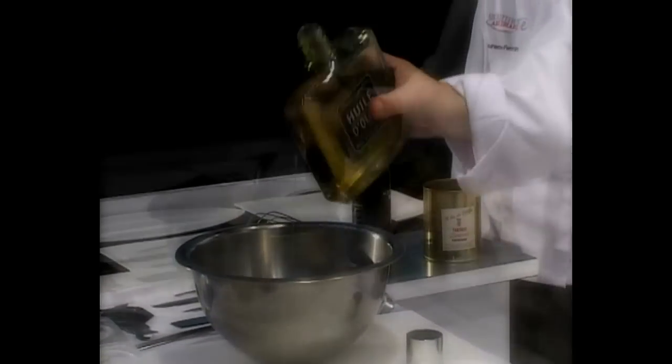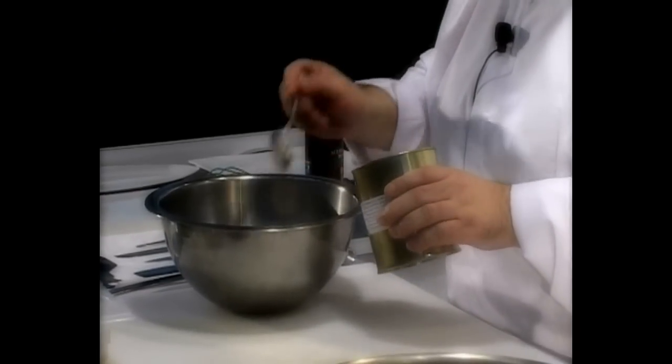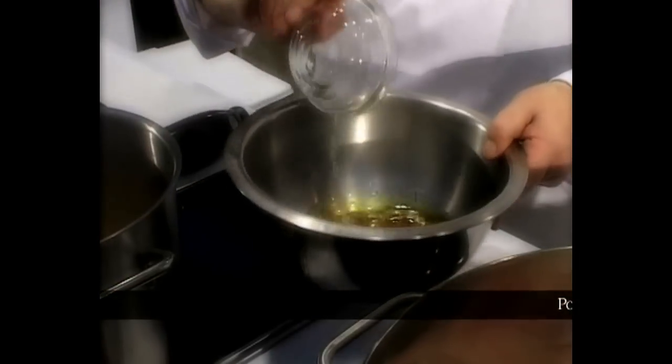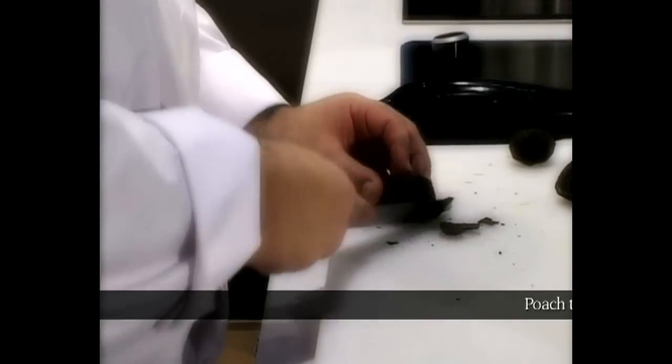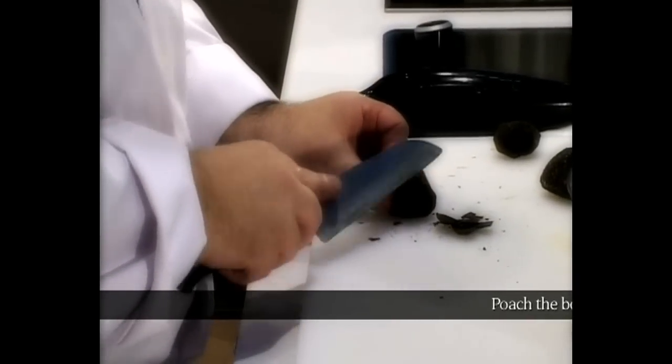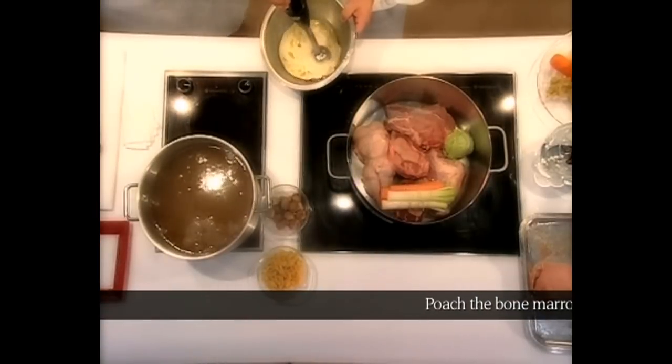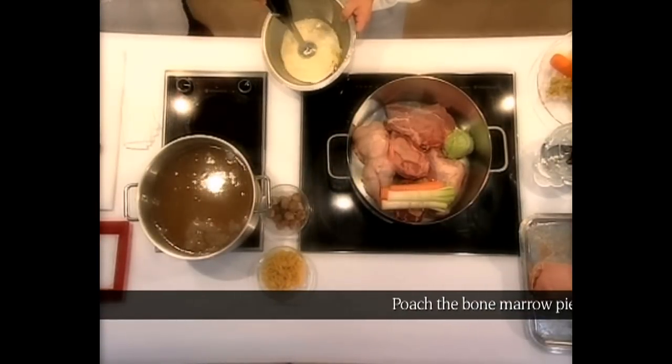Chef Santi likes olive oil. This is truffle juice. Chef Santi is trying to use the peelings. Right now we're making the vinaigrette: oil, truffle juice, salt and pepper, and the truffle peeling.